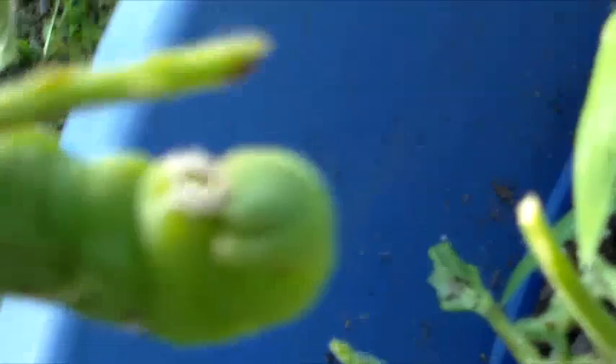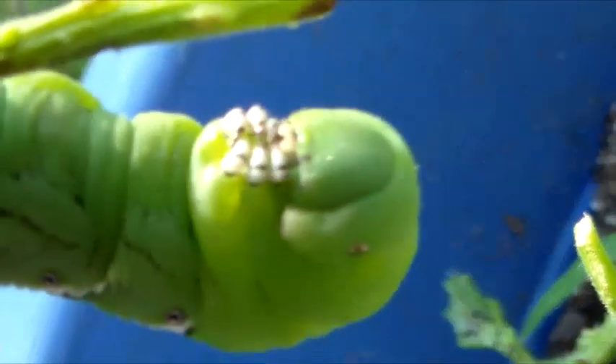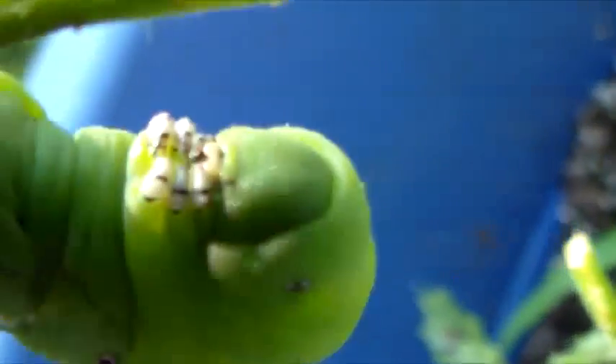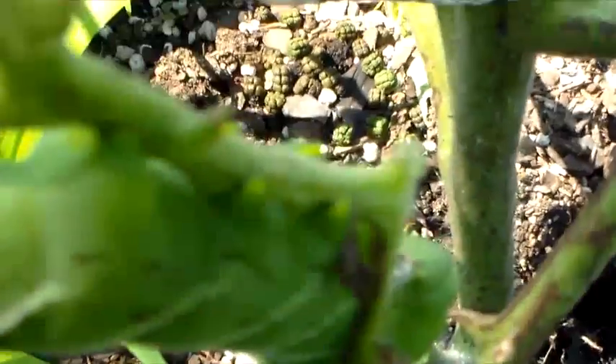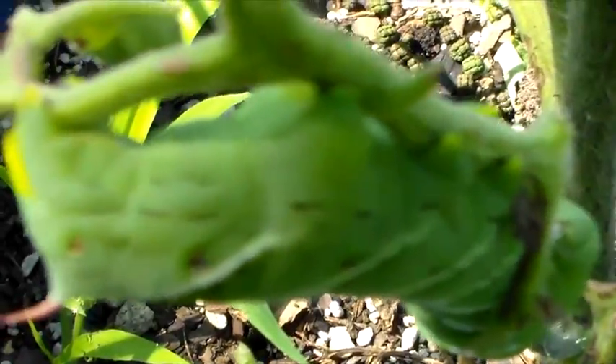That's his head right there, folks. These things will destroy your tomato patch overnight if they get in it and you don't get them out. Look at that one going.